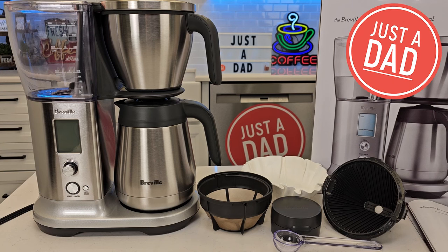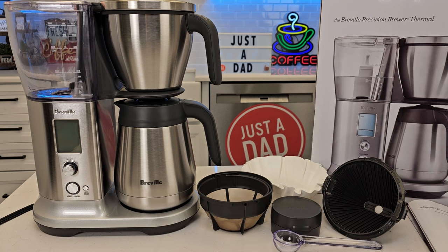Hello everyone, this is Just a Dad. Today I'm going to show you how to set up for the first time this Breville Precision Brewer. So I've just unboxed everything, and the first time we plug this in we are going to have to do a flush and set our hard water softness.